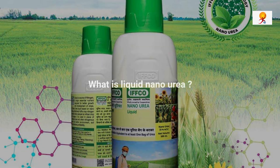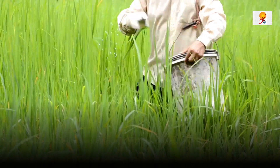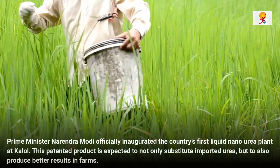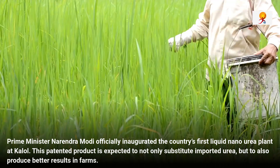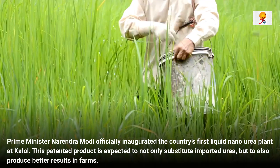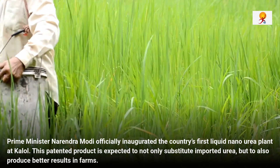Hello everyone, welcome to GK Today. Today's topic of discussion is what is liquid nano urea. Recently, Prime Minister Narendra Modi, during his Gujarat visit, inaugurated the country's first liquid nano urea plant at Kalol. This patent product is expected to not only substitute imported urea but to also produce better results in the farm.